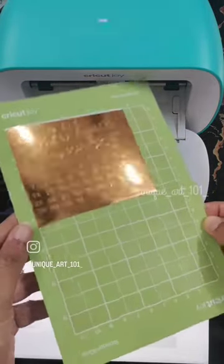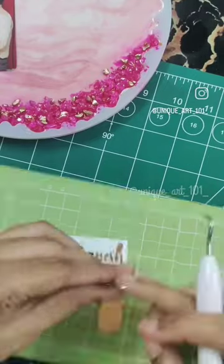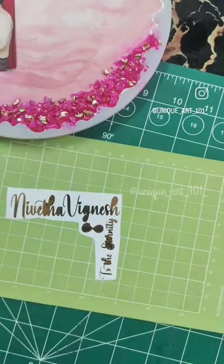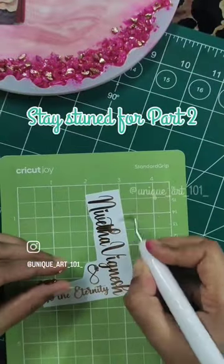It's cut the details I want very beautifully. Now let's weed it. For weeding, I suggest weeding it with the mat and the backing of the vinyl so it is easier to do. Stay tuned for part two!